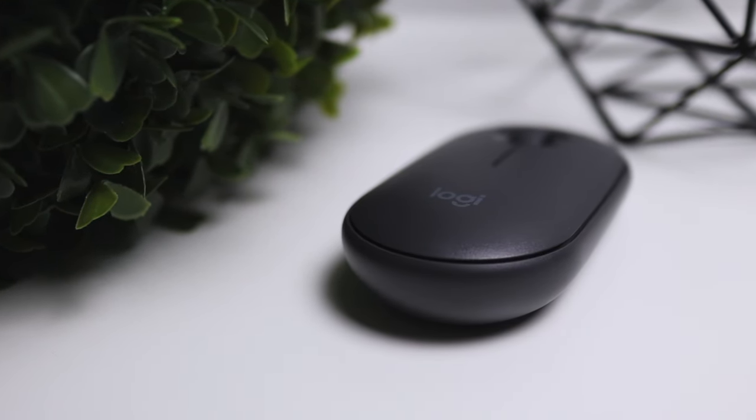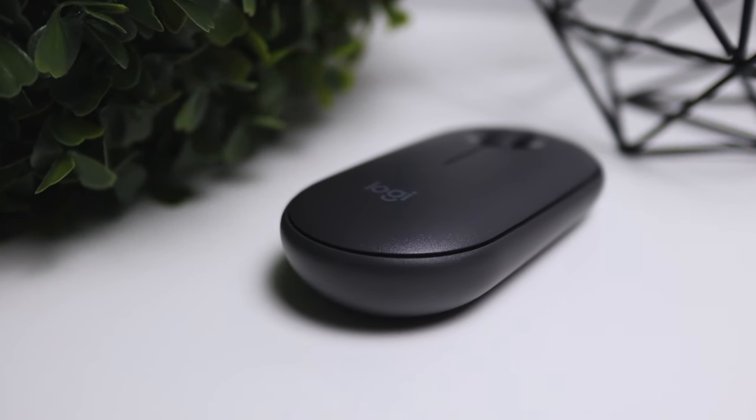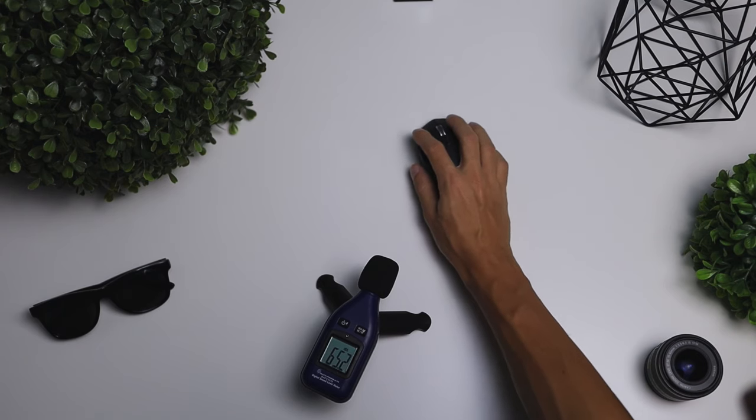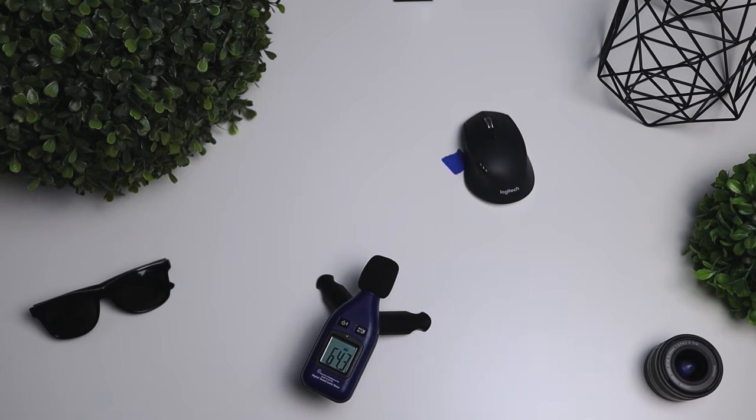So this is Logitech's newest budget-friendly mouse, and the things that really stand out with this mouse are its minimal design and the price of it. It's going to go for about $25 to $30 when it gets released, and it's also a very quiet mouse. We'll get into how loud this thing is with the clicking as well as the scrolling later on in the video.